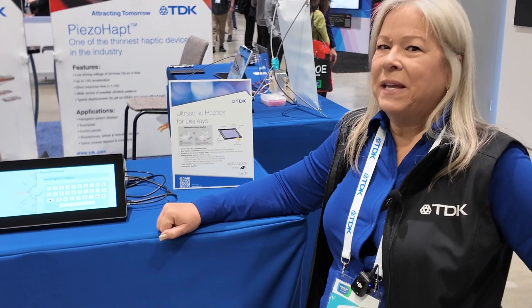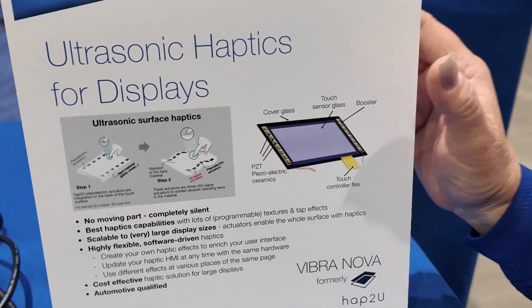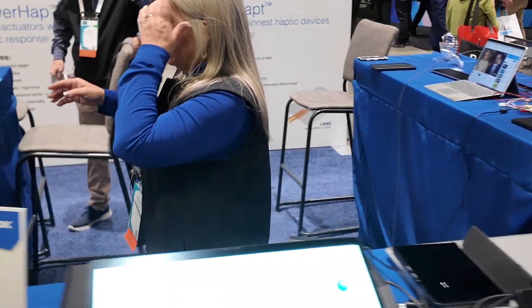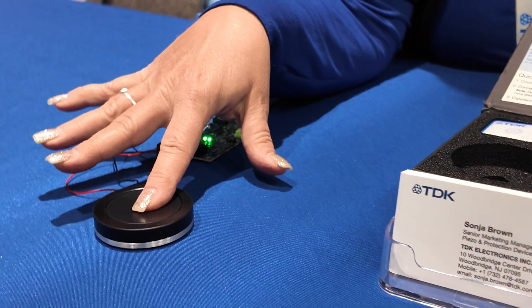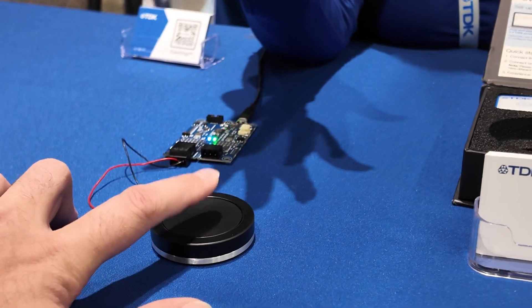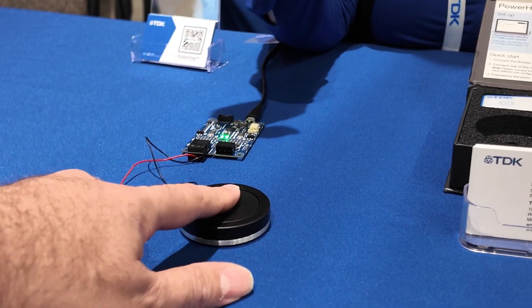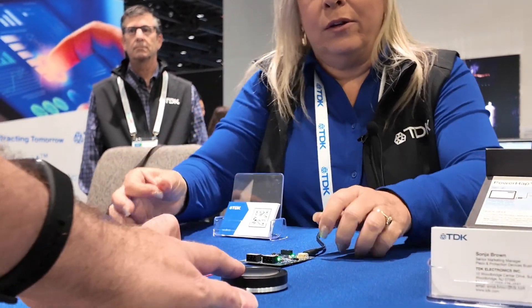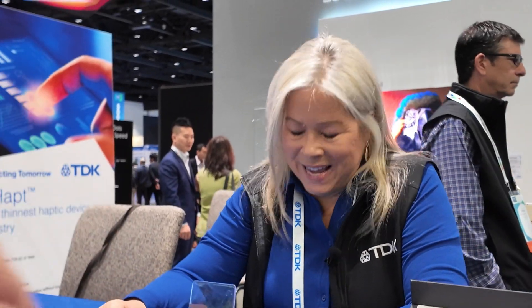There's TDK and VibraNova technology in that project. Here we have another type — a button haptic. When you press on this, it uses the force I'm applying with my finger to know it's been touched, so you don't need any capacitive or resistive touch — the part does both jobs of sensing and giving feedback. If I unplug this and you try it again, you'll see just how firm it is — there's no indentation, but it really makes your mind think you're pushing it.